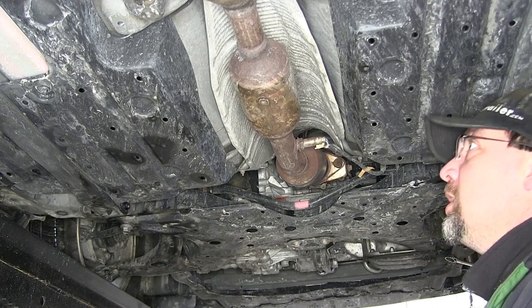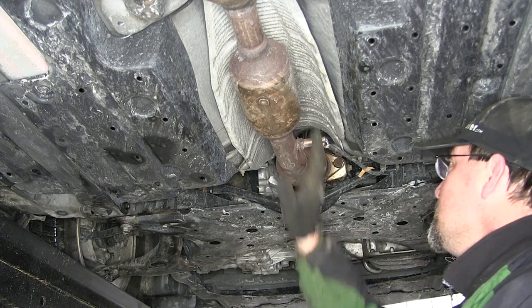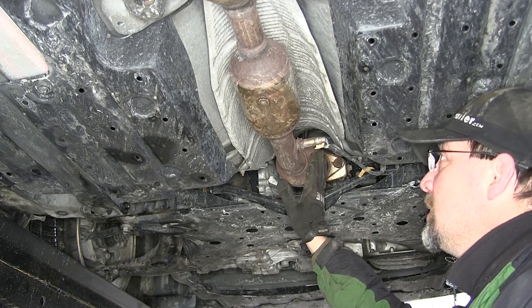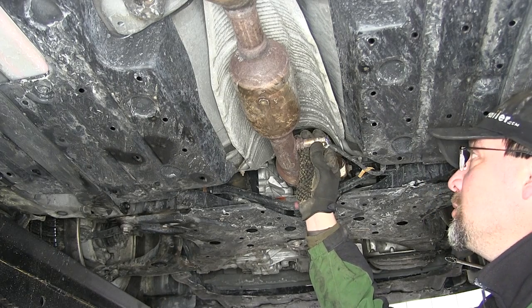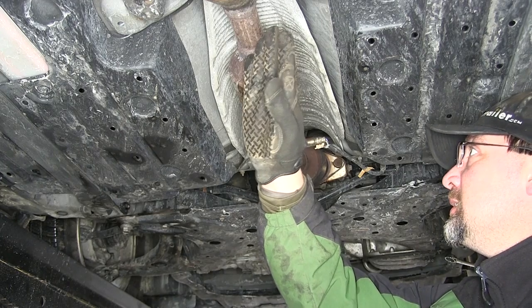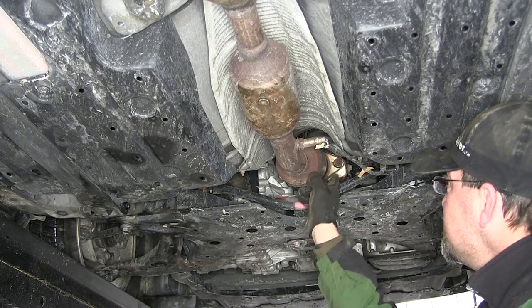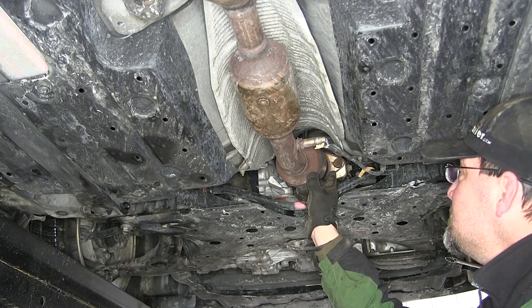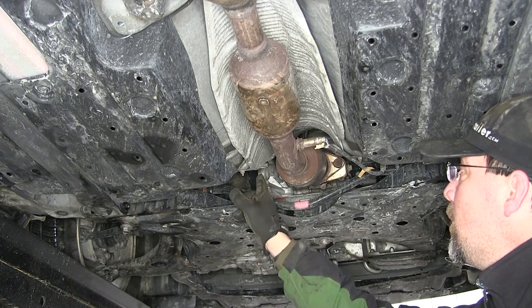To begin our install, we'll first locate the catalytic converters and the attachment points. We have an O2 sensor that will have to be removed. We'll have to cut our pipe here behind the second catalytic converter, and we'll have to disconnect it from the manifold. At the manifold it's secured with two spring bolts, one on each side.